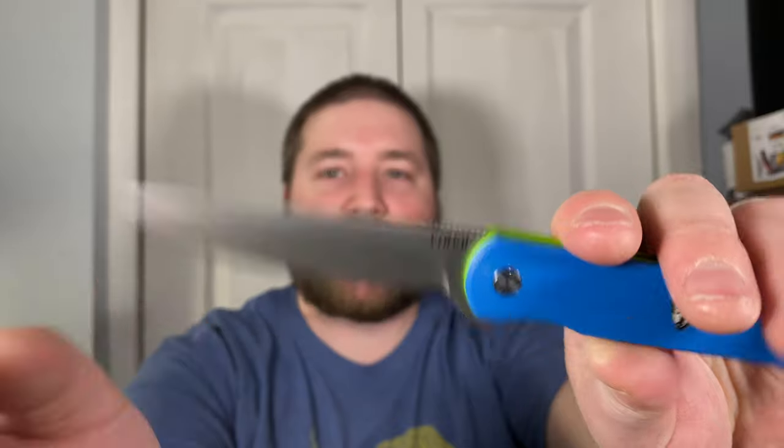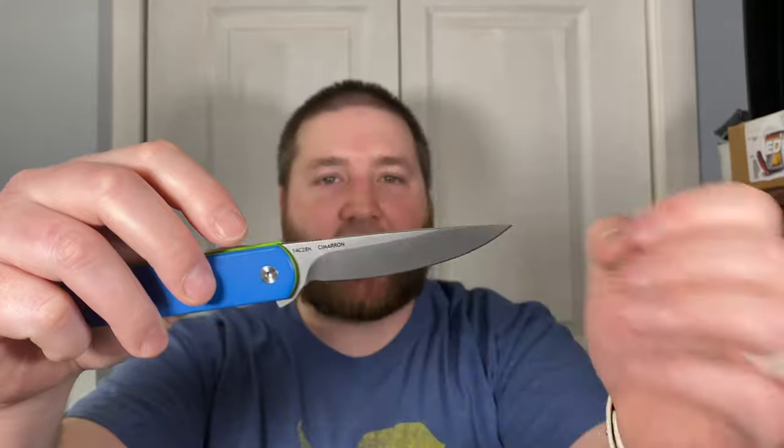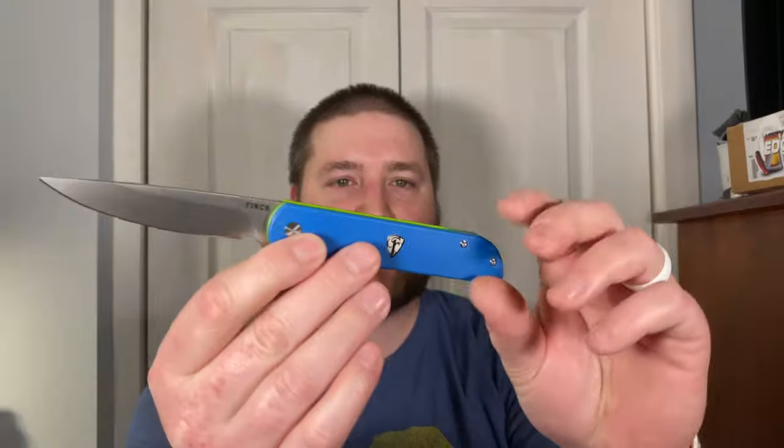You have pretty thin stock here. It is a flat grind that goes about three quarters of the way down the blade, coming down to a fairly thin edge. It's a little thicker than some of their others just because the blade is shorter and you can't draw it out as much. But it is an excellent slicer — cuts through paper like a demon, and this point is fantastic for getting into things.